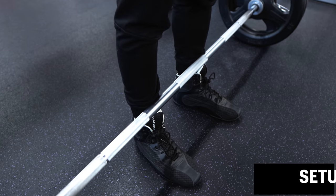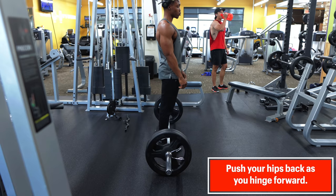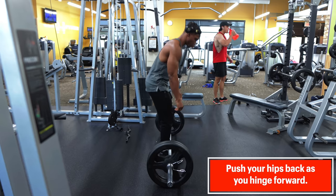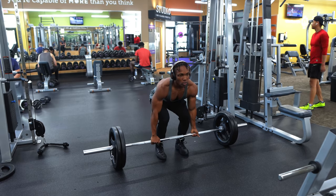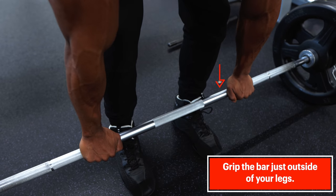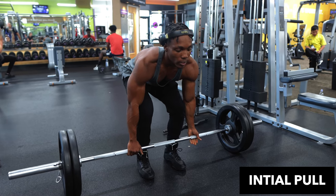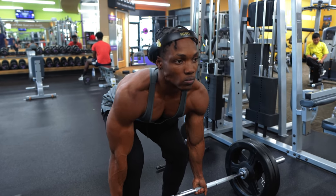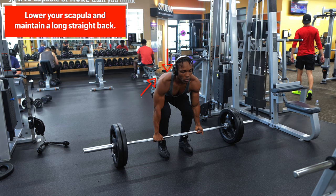For the setup phase, stand behind the bar with it touching or nearly touching your legs while maintaining flat feet. Shift your weight to your heels and push your hips back while you hinge your hips forward — think about sticking your butt out behind you while maintaining only a slight bend in your knees. Maintain a long and straight back, taking care not to allow your knees to lean forward over your toes. Next, grip the bar just outside of your legs and lower your shoulders away from your ears to load your lat muscles and generate force throughout your spinal erectors. During the initial pull phase, push down through your heels while simultaneously pushing up and forward with your hips, maintaining a depressed scapula and a long, tense spine throughout to remain safe.